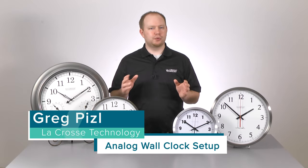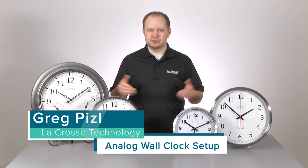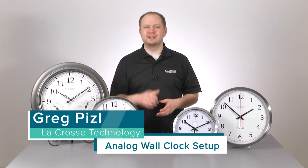Hello and welcome to the LaCrosse Technology family. Today we're going to walk you through the setup and basic functions of your analog wall clock, so let's jump right in.